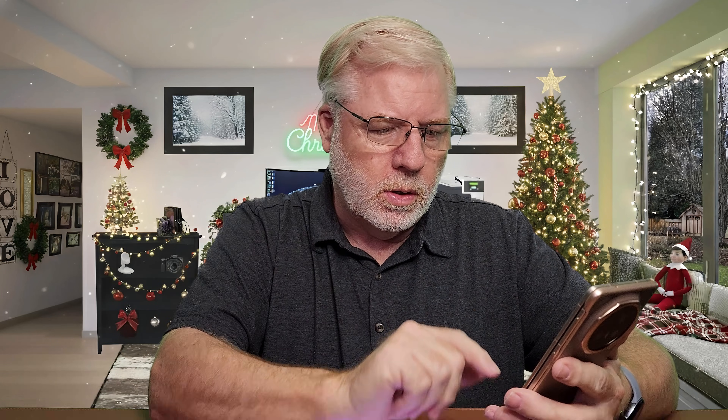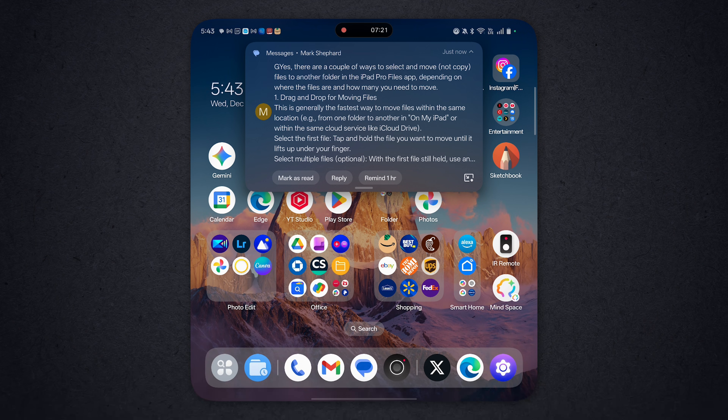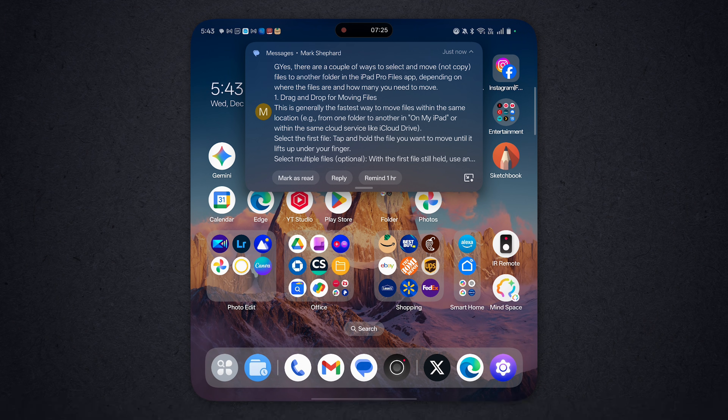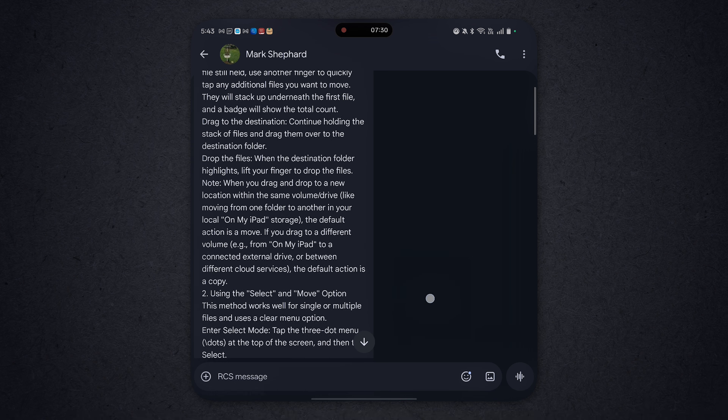Now this is another feature that came to all the devices once they updated. You can take and send a message to it. And see, there's a summary that popped up right here. You can open it up and there's a summary of that long message I just sent.